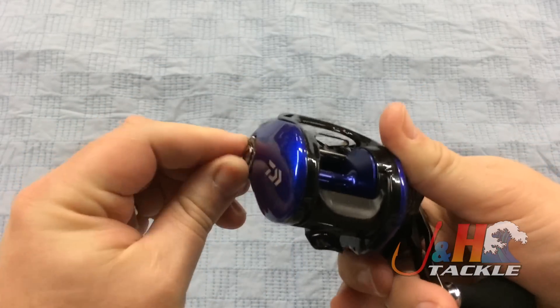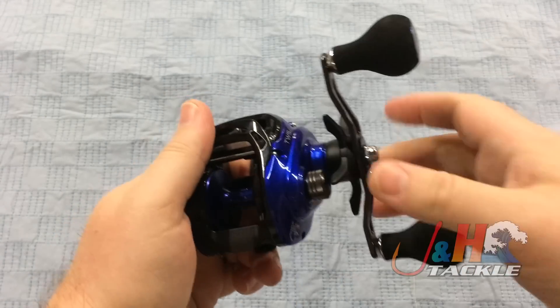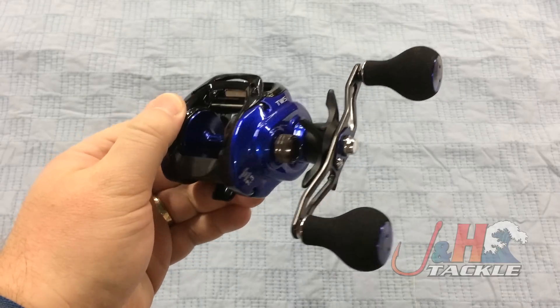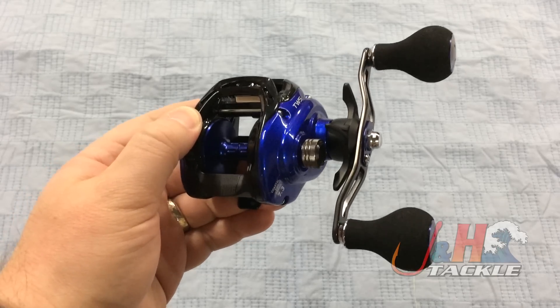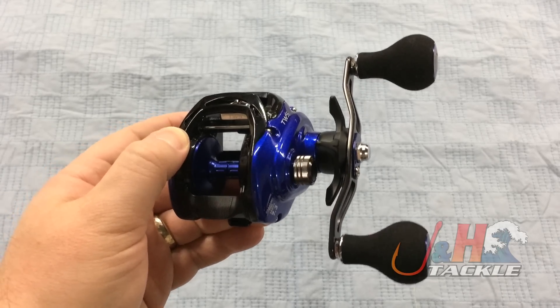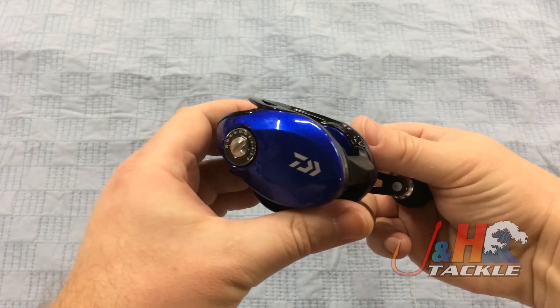It's a great casting reel. I think it was designed for the West Coast for doing high-speed baits or ripping in baits for calico bass. It's got a 7.3 to 1 gear ratio, which for us over here in the Northeast is kind of fast, but it's still good if you're going to do weakfish, fluke fishing, redfish, or anything in that inshore fishing size range.